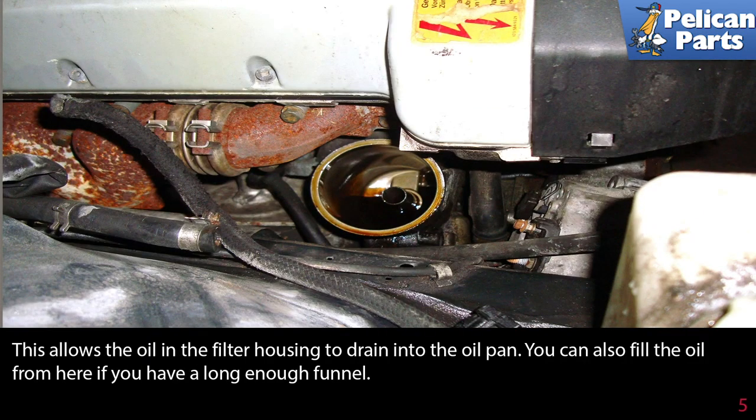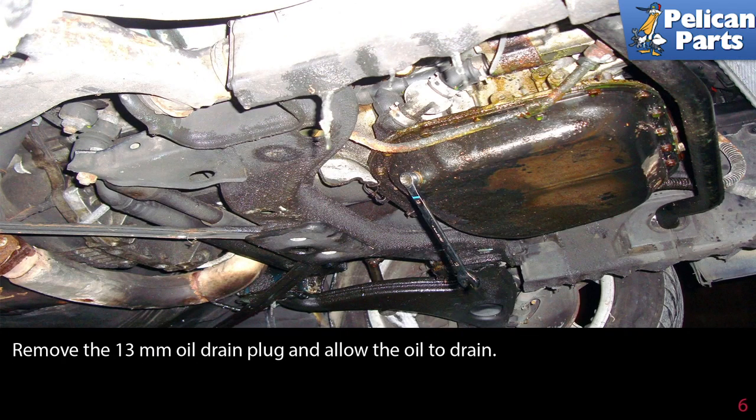This allows the oil in the filter housing to drain into the oil pan. You can also fill the oil from here if you have a long enough funnel. Next, working under the car, remove the 13 millimeter oil drain plug and allow the oil to drain.